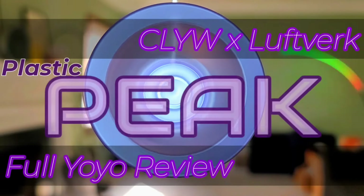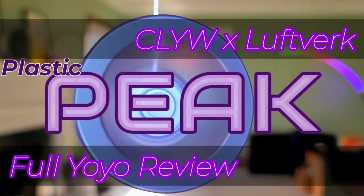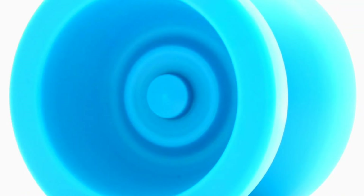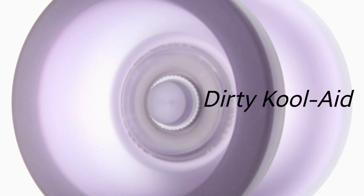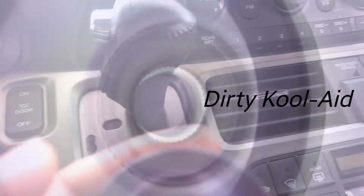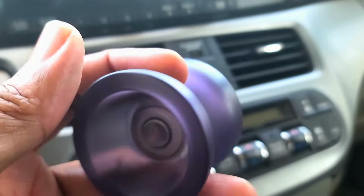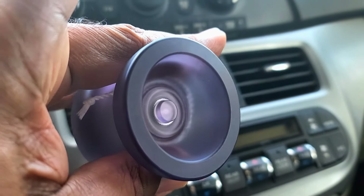Today we're looking at the Plastic Peak by CLYW and Leftwork. This is the full yo-yo review so we're going to get a little specific. Originally the Plastic Peak was available in three colors including that butter caramel white and then this teal or ocean view, but recently we got this gray and I opted for this dirty Kool-Aid right here. The first thing you'll notice is that this is a thick yo-yo — it stands a little weightier than some other plastic yo-yos like the Triple Zero.